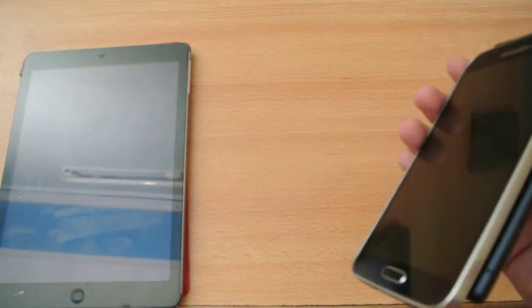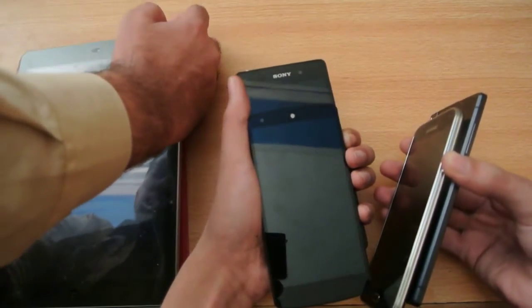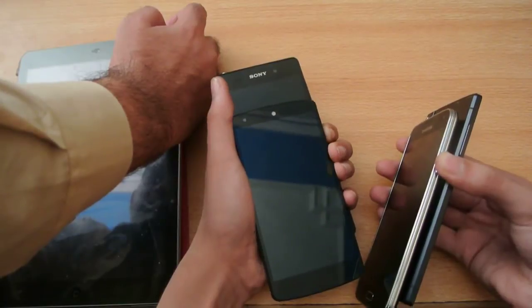Let's turn on the iPad Air. One, two, three, go!